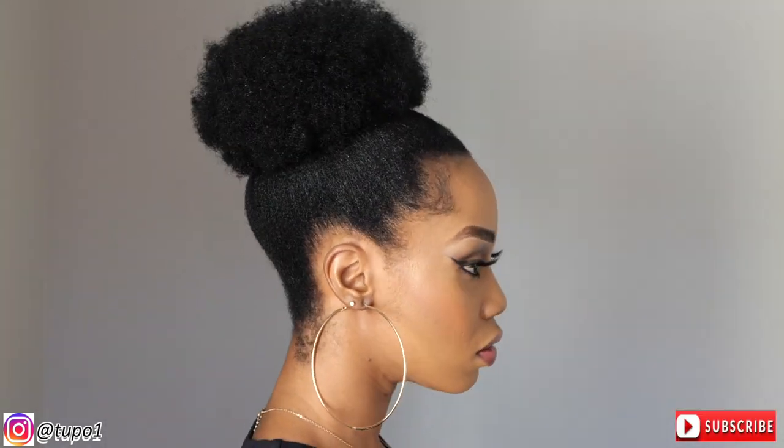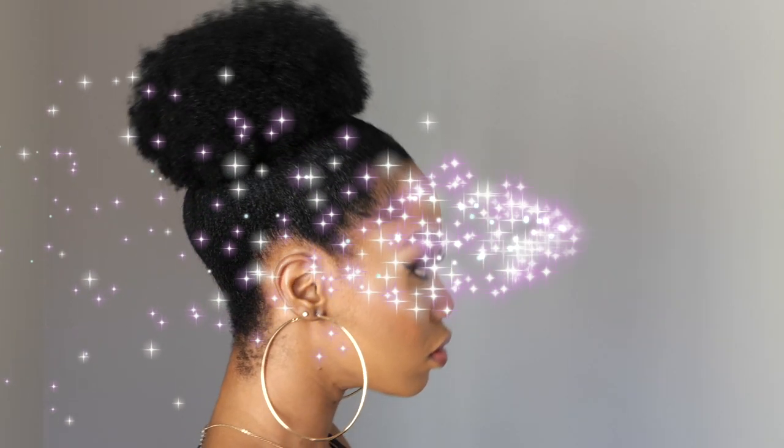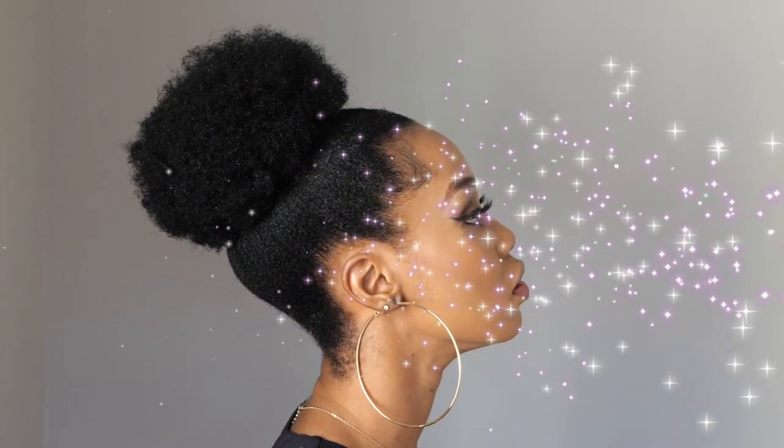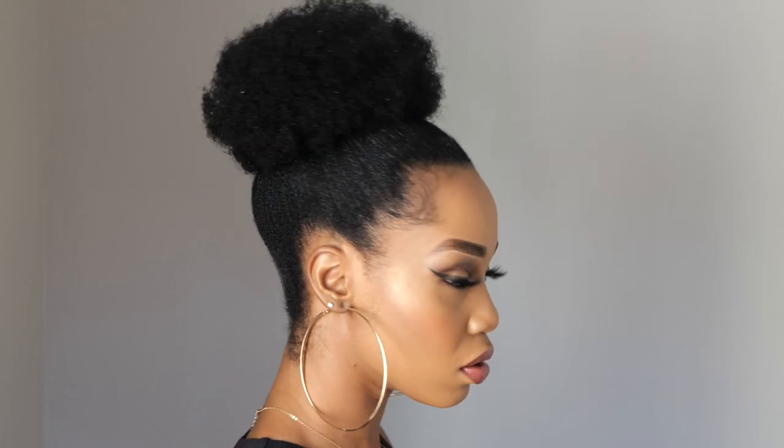Thank you guys for watching. This is the finished look. I appreciate you guys. Please subscribe, like, comment, give me a thumbs up guys. I love you all. See you in my next video. Take care, see you later, bye!